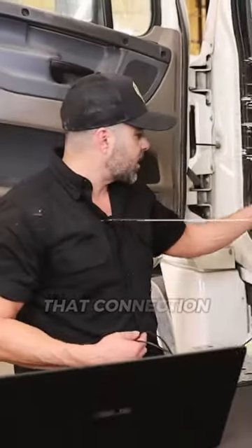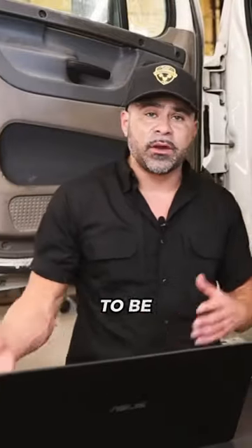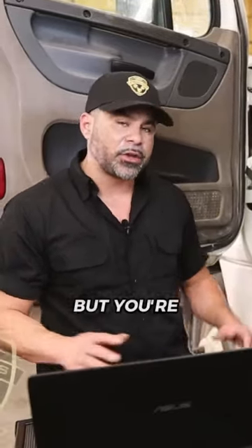That converts that connection to a USB. The USB is what you're going to be hooking up to your laptop. We use a laptop for portability to be able to move around a little bit easier. You can use a desktop, but you're going to have to put it on a cart.